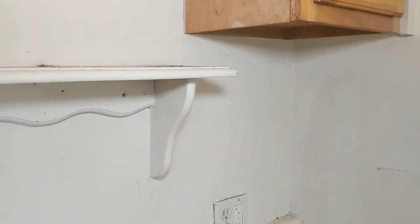Hey guys, this is Tulsa Roach Exterminator at another property, trying to show you the best way that you can self-treat, or just learn some tips on how to get rid of German roaches or roaches in general. This is a pretty bad rent house that the tenants left, so we're going to take a look.